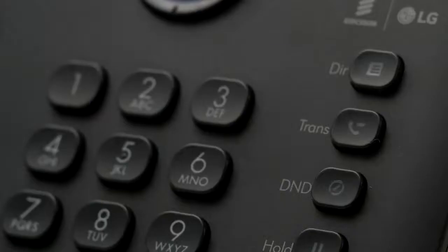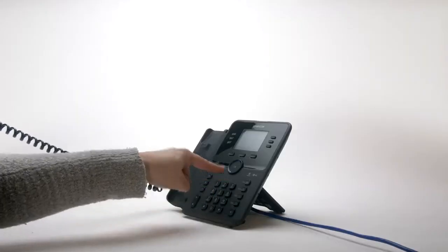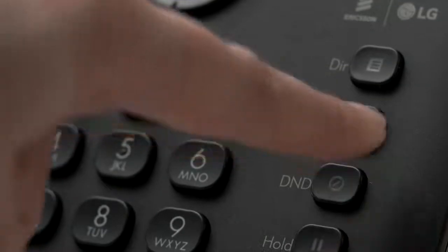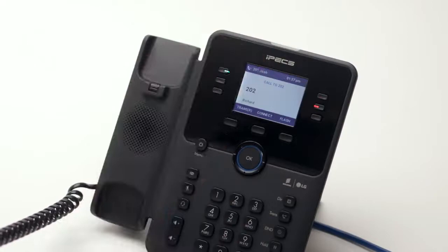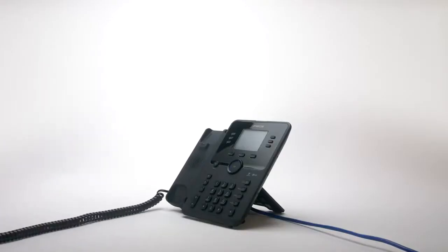To transfer a call to a colleague, press the transfer button then dial the recipient's extension or external number. Or simply press the transfer button, followed by the OK button, followed by the flex key for your colleague's extension. You can either speak to your colleague to announce the transfer, or simply hang up to place a blind transfer.